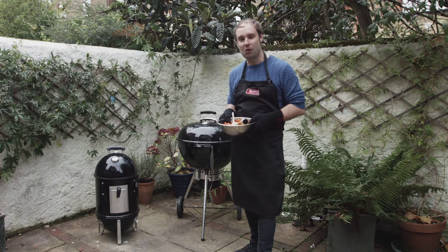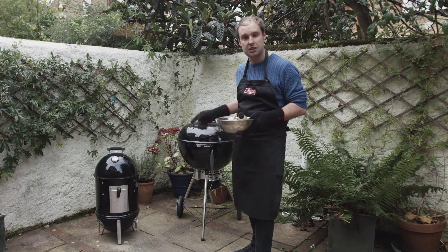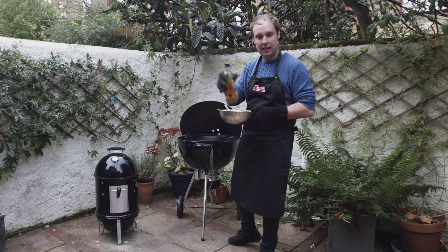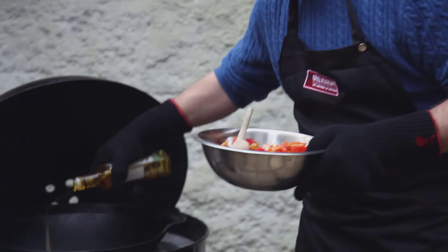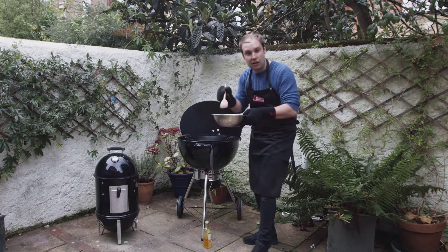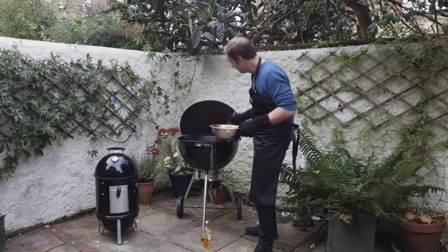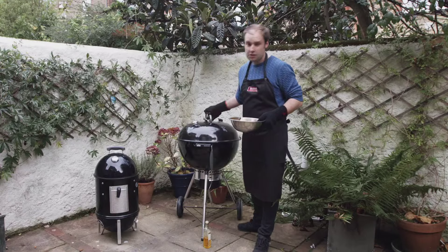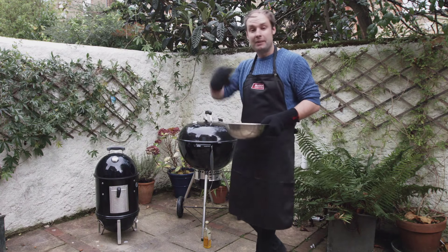I've already foiled the pork and the potatoes are now ready. I've just pushed the charcoal baskets together in the Master Touch and preheated the wok — you can see it in there and it should be nice and hot now. I'm just going to add a little bit of rapeseed oil and then we're going to stir fry those sweet peppers. You can see the oil smoking in the wok — just pop the oil down and add our peppers. You hear that wonderful sizzle! Just give them a really good toss around. They're going to take about six minutes to really cook down and get nice and soft, then we'll be ready to plate up.